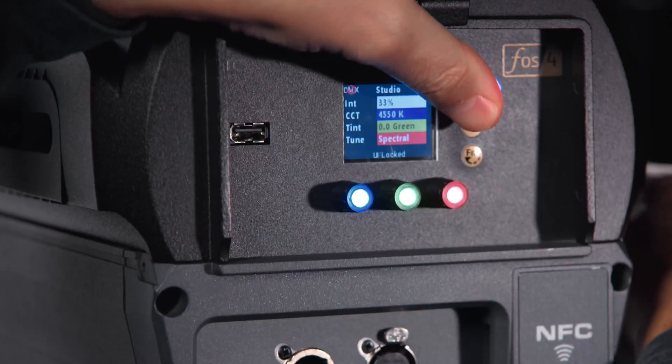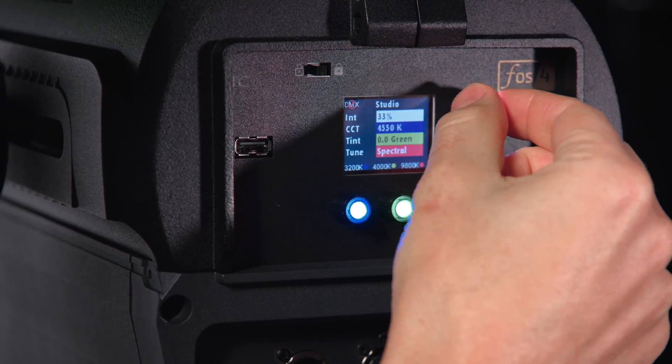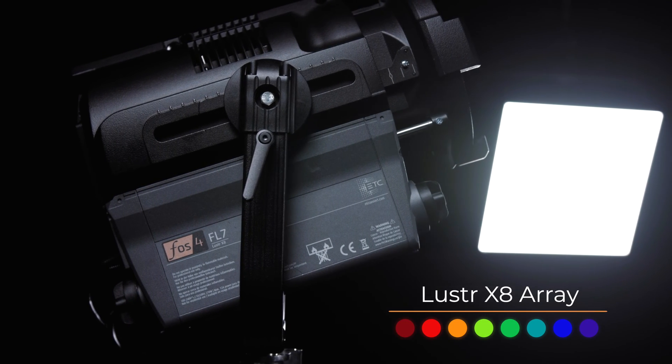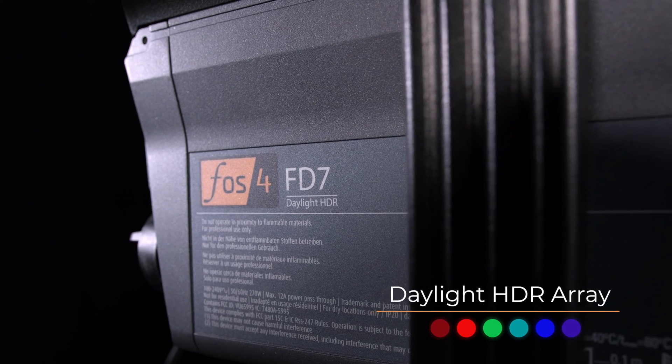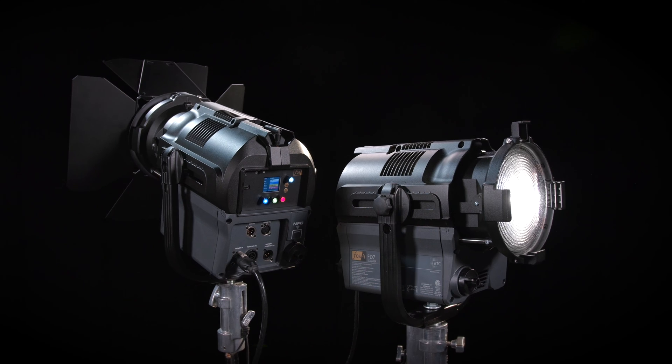The UI also includes a convenient lock switch to protect the settings from accidental bumping. All Phosphor fixtures are available in two arrays: Luster X8 for the full gamut of color mixing, and the Daylight HDR for the brightest whites.